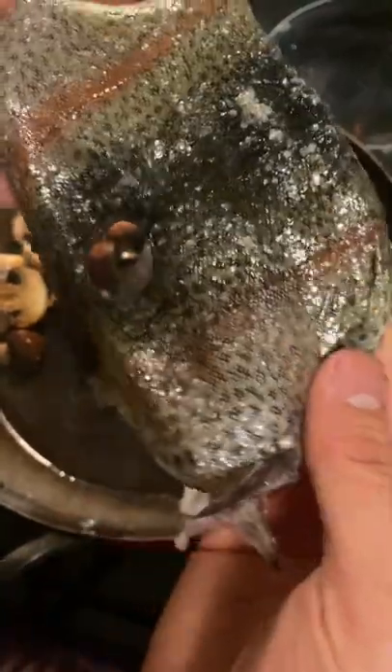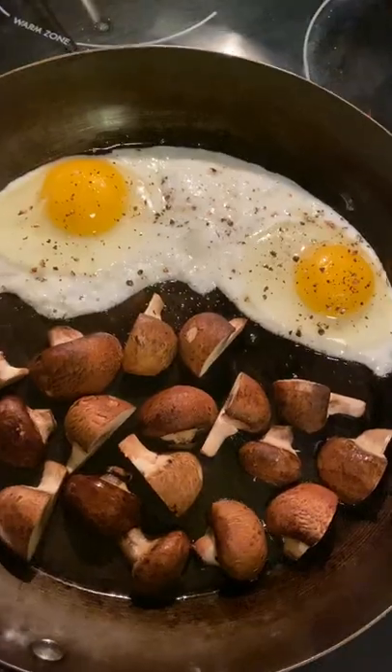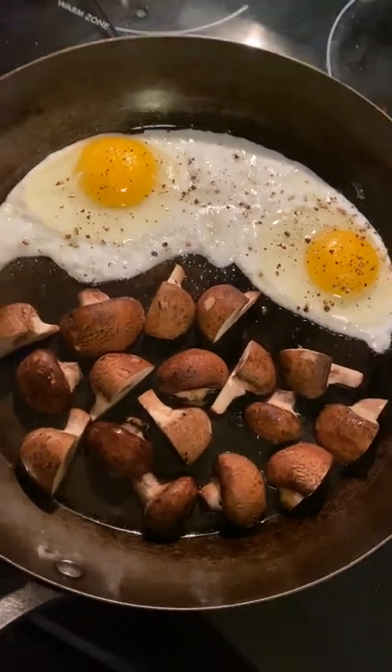I'm searing off some mushrooms with trout skin. Pro tip: don't salt your mushrooms until the very end. If you do it too early, it's gonna suck out all the water from inside the mushrooms, and they're gonna turn into mushy, spongy mushrooms.